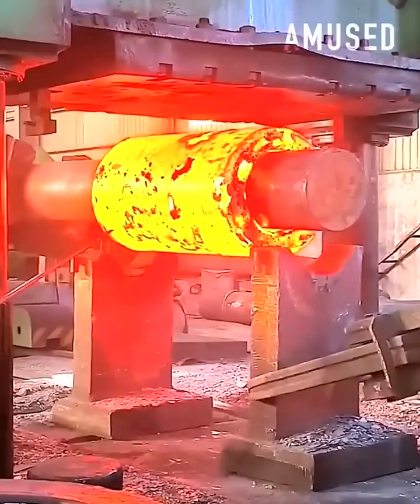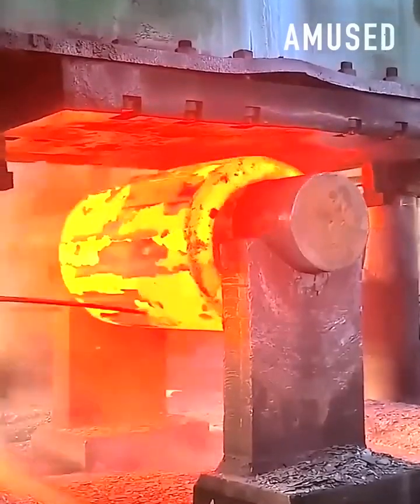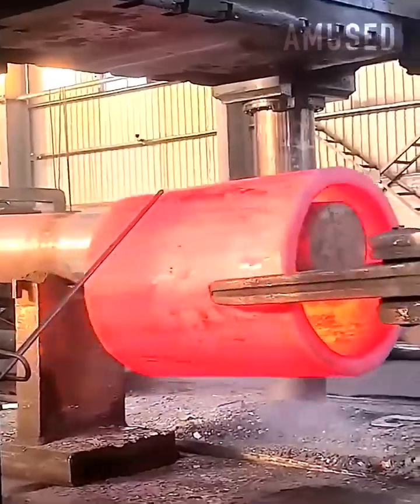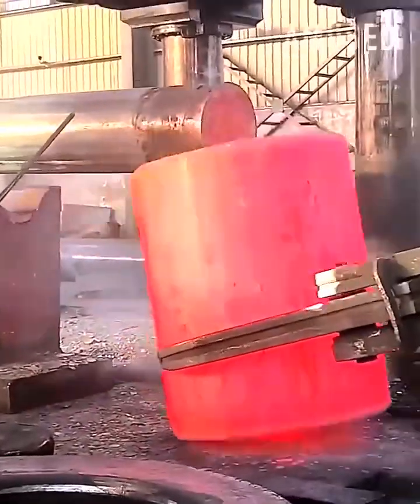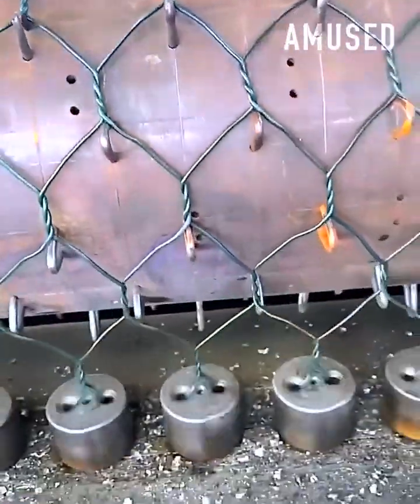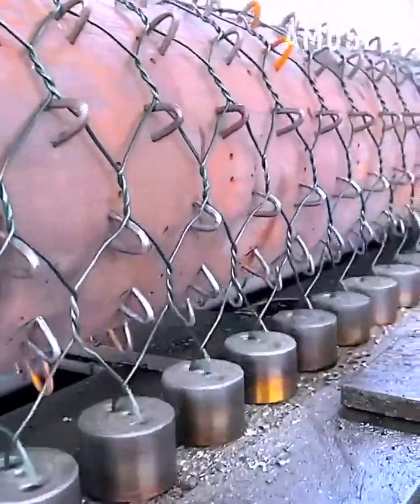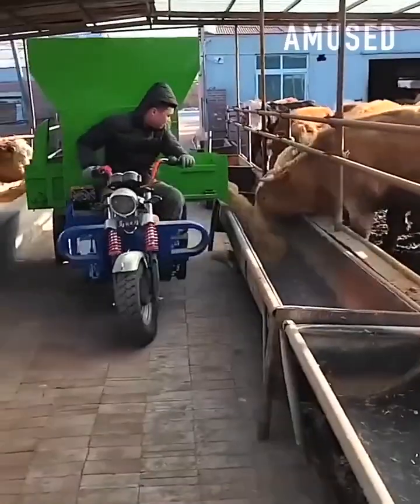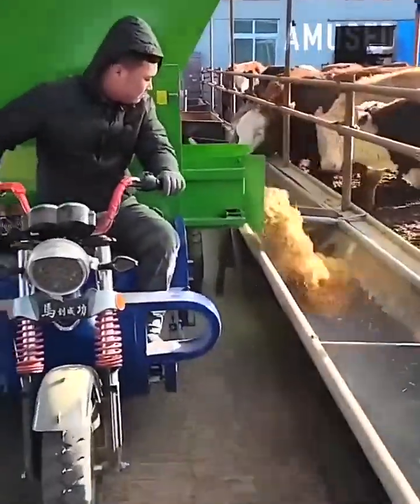Molten hot metal is forged into a stainless steel cylinder. A wire is hooked to a spinning contraption for consistent braiding. Spinning arms shoot out hay for rapid feed distribution.